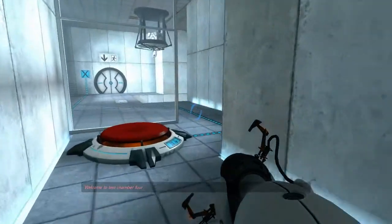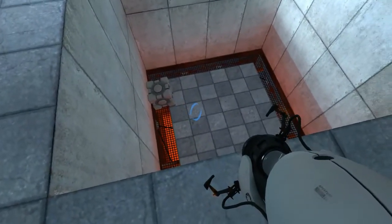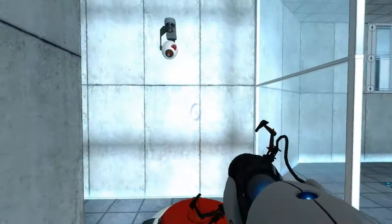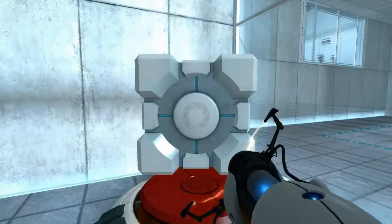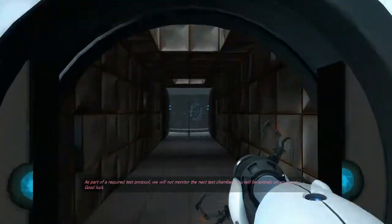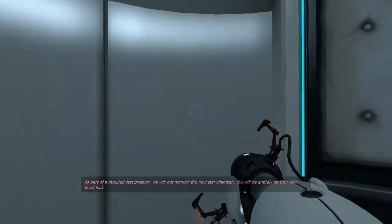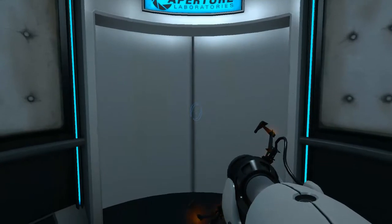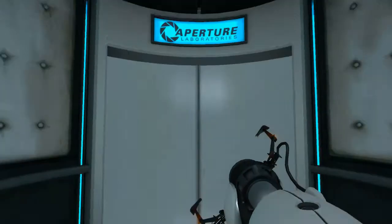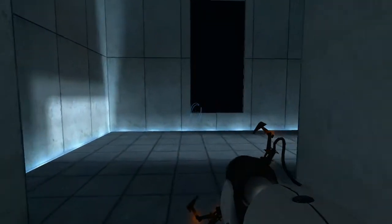Aperture Science. Welcome to Test Chamber 4. You're doing quite well. Once again, excellent work. As part of a required test protocol, we will not monitor the next test chamber. You will be entirely on your own. Good luck.